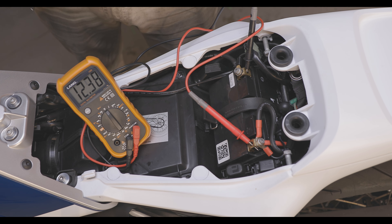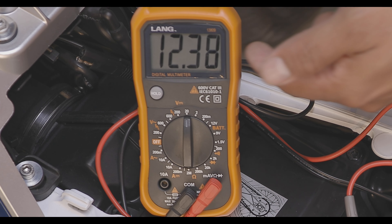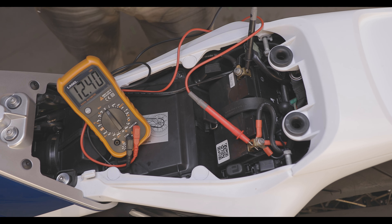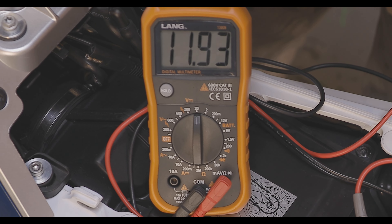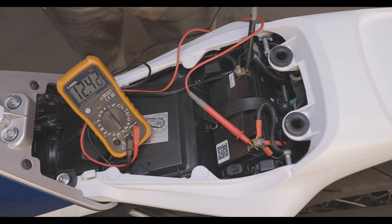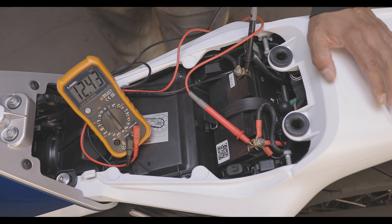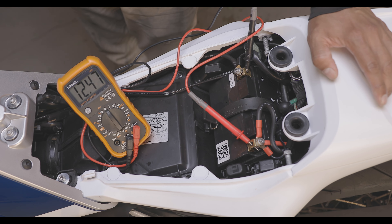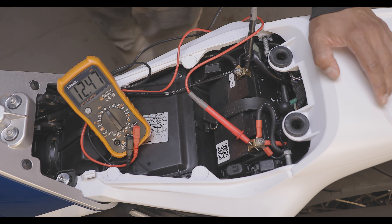So let's see what it does trying to start the bike. When I hit the start button that thing went down to like 11.9, which is still really, really good. So that is an indication that this battery is just fine.